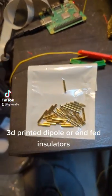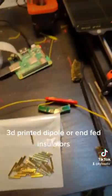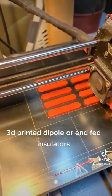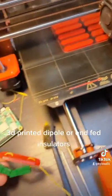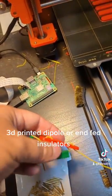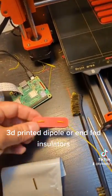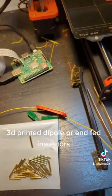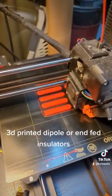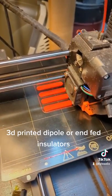And I'm going to use my 2mm bullet connectors for these guys. I made them 50mm by 10mm, and they work really well for disconnects if you've got a dipole or an NFED that you want to use on different bands but don't want to change out the wire. I will put the link to the STL for these insulators in the description.